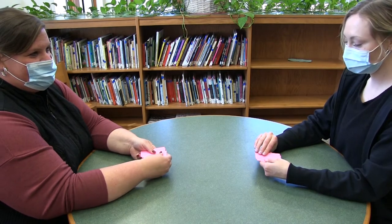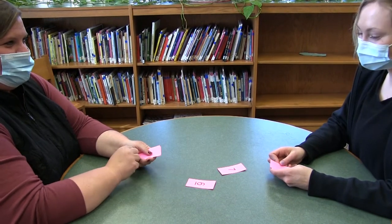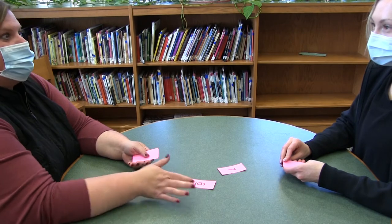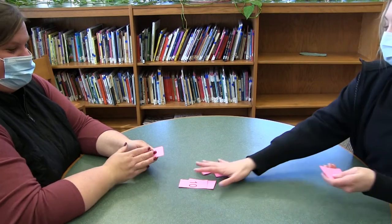Whoever gets the answer correct gets to take both of the cards. Ready? One, two, three. 42. It's a tie, so we're going to leave it right there. We'll do the next one and then whoever gets it right gets all the cards. Ready? 30. You get all the cards. Good job.